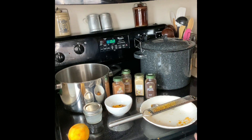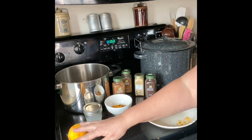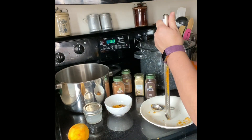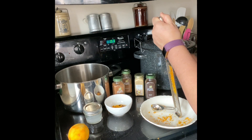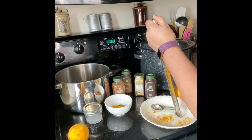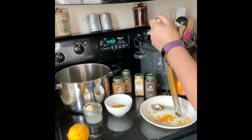Then the zest — and it is orange zest, it is not orange peel that the recipe calls for. I looked up online how many tablespoons equals the zest of one orange, because this recipe calls for one orange, and it said two to three tablespoons. I got about two and a half tablespoons out of two oranges, so I'm going to do a little bit more. The zest is not the same as orange peel — orange peel has the white pith on it and can leave a bitter taste when you cook with it, so be sure and use the zest.